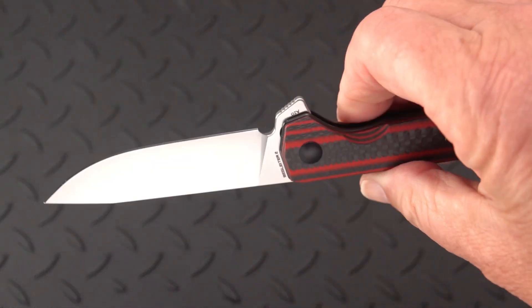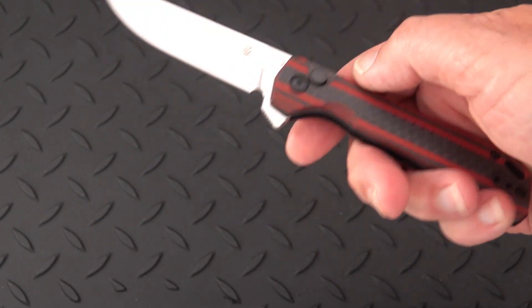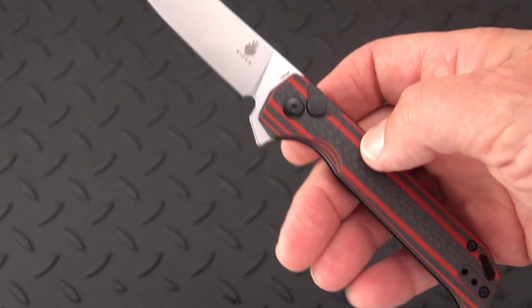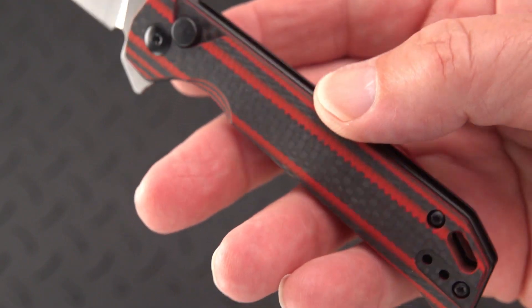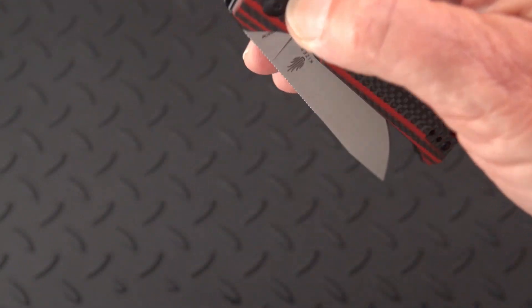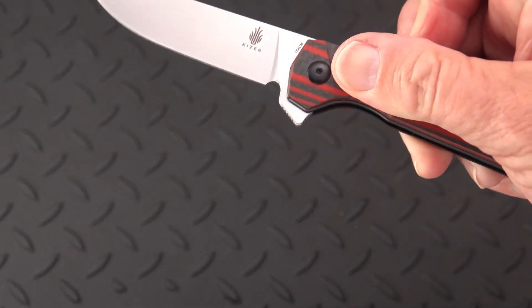Outstanding little utility knife, and everybody's hot for button locks these days. I have to say that handle material really sets it apart as well. Just check that action out — there's an interesting kind of ring to it when you open it; let's see if I can get it next to the mic.